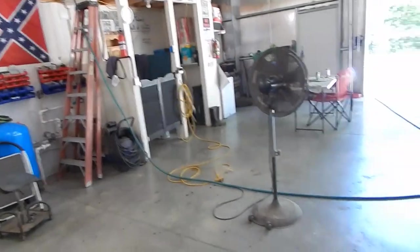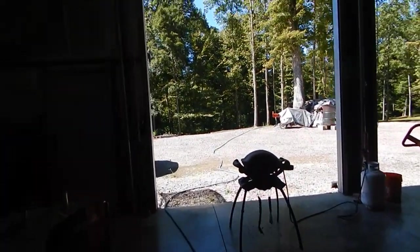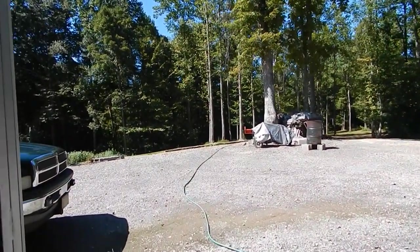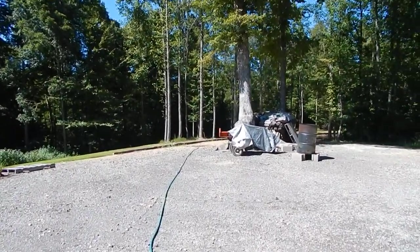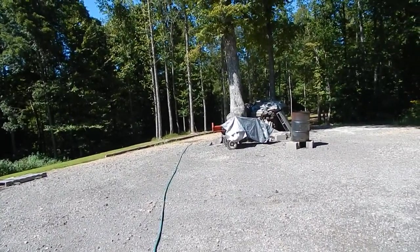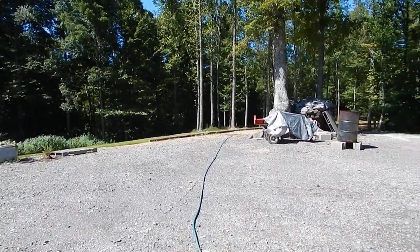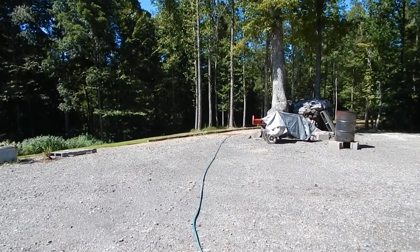The water is flowing out through the hose and going down to the side of my driveway outside. It's an absolutely beautiful day — you can see the water coming out down there, going to water my grass. While this is going I'm gonna go return a few phone calls and I'll be back when it's empty.